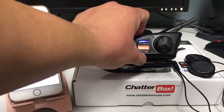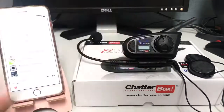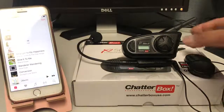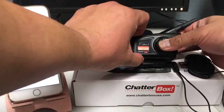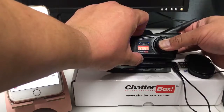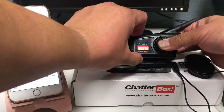Now we're turning it back off and I'm going to show you how to pair it to a cell phone. The easiest way to do it is to press down the control knob in the off position while turning the unit on. You want to continue to hold that until you get the lights to blink rapidly on the unit — just like that.